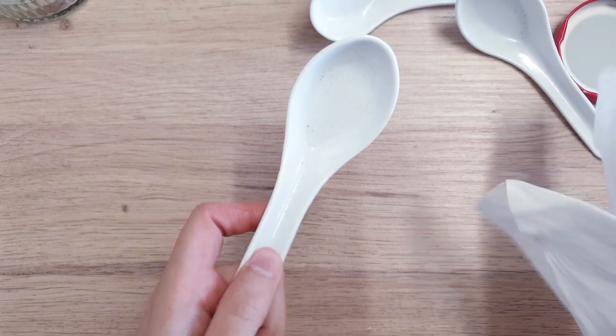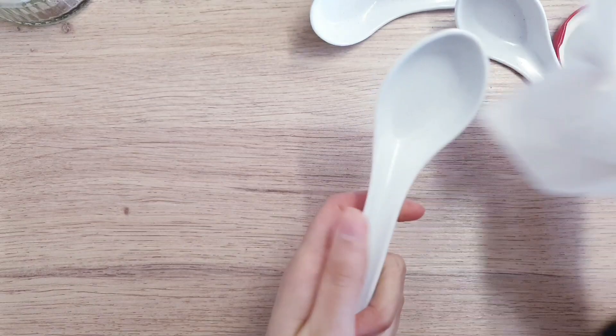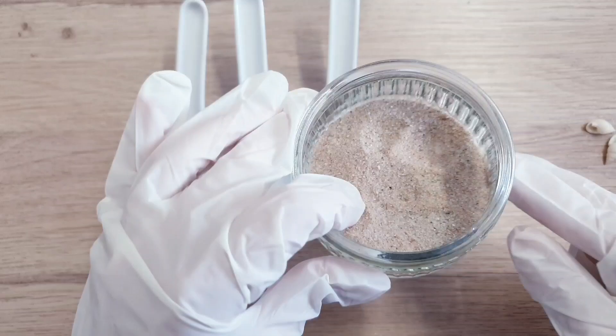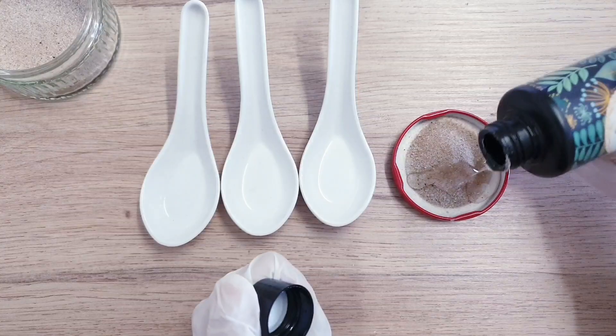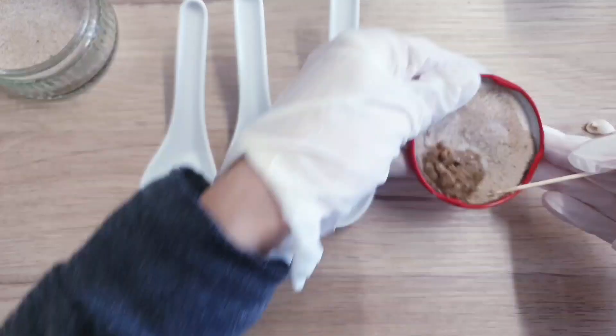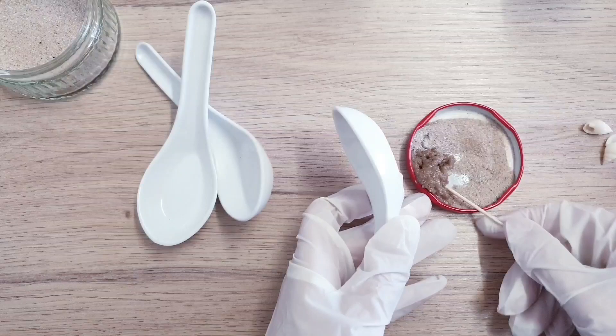Today I'm going to teach you how to make some really cute miniature beach scenes in spoons. I got these spoons from the thrift store. You can do this using UV resin like I am in this video, but you can also use epoxy resin if that's what you have. If you're new to resin and don't know what it is or how to get started, please don't feel intimidated — it is so much more simple than it actually looks, and I have made a beginner's video on this so I will link it for you.